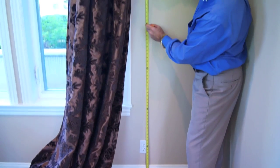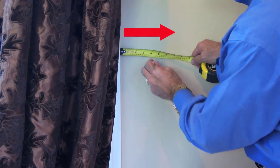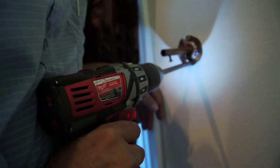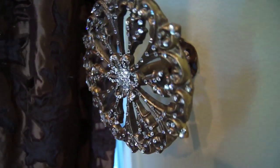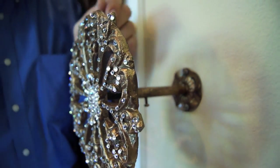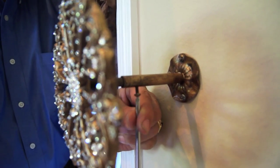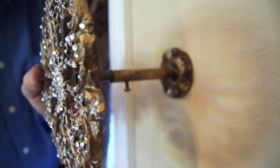To mount the holdbacks, measure from the floor to 48 inches up on the side of your window and out 5 to 6 inches away from the window frame, then tighten the screws. Sleeve the holdback with the extension screw onto the mounting bracket, then adjust and tighten the set screw on the mounting bracket using a screwdriver. If you have a higher ceiling, you can mount brackets as high as 60 inches.